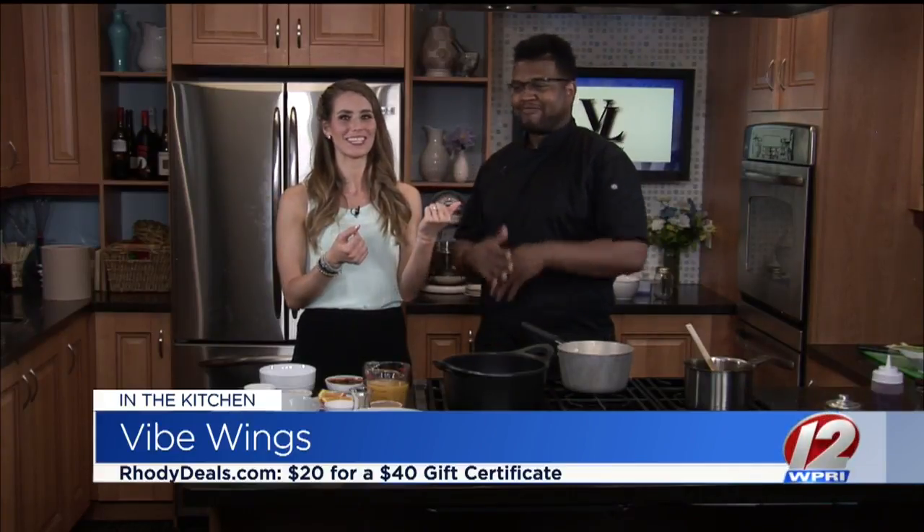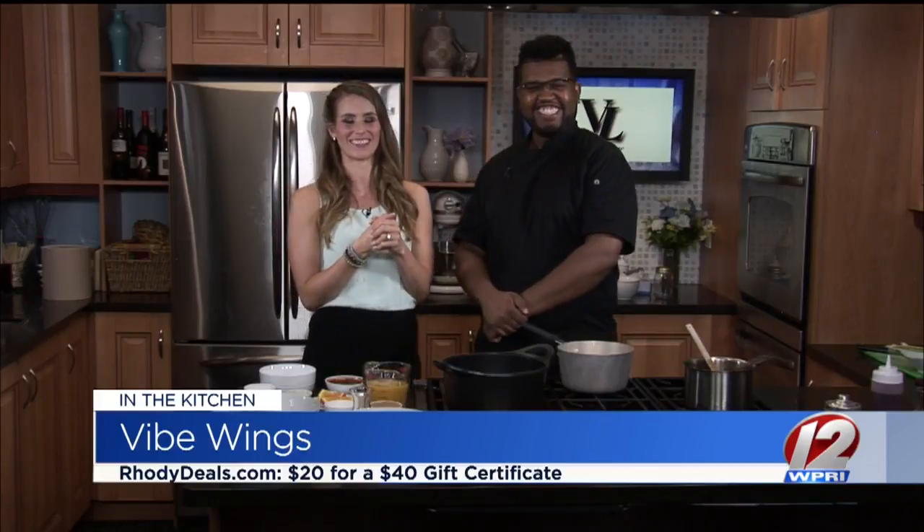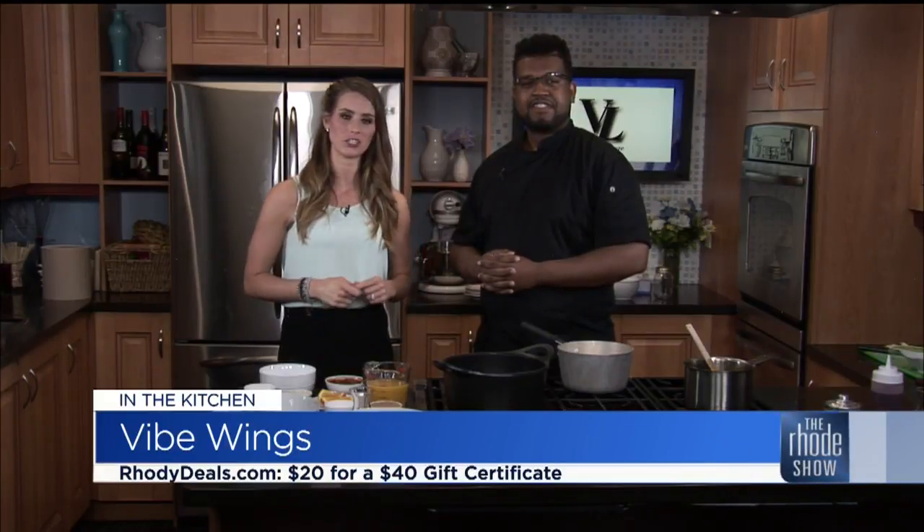We're going to have fun. Log on to roadiedeals.com so you can snag it. It became available about 14 minutes ago, so snatch it up. We'll get cooking in just a bit.